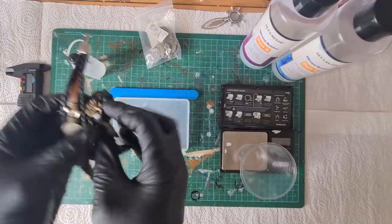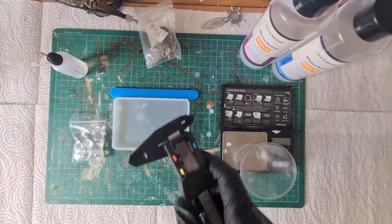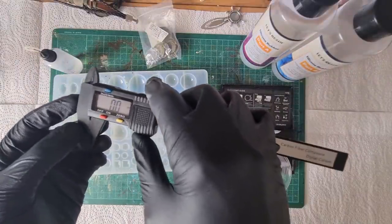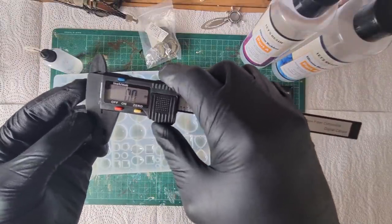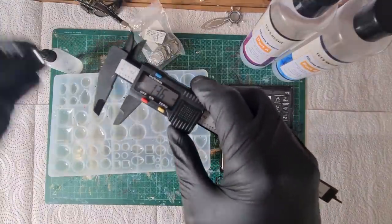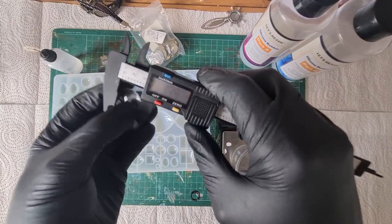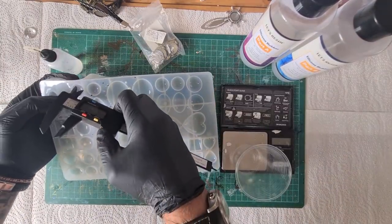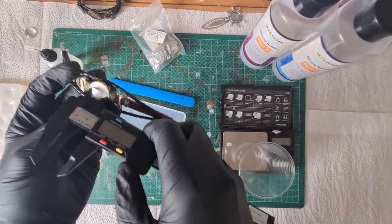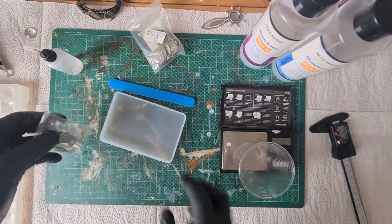This is a really handy tool, especially if you've got this mold — it's a digital vernier caliper. You can measure the diameter, and you can actually measure the cavities of whatever you want to create, then search for that size blank. That's what I do, so it's a really handy tool.